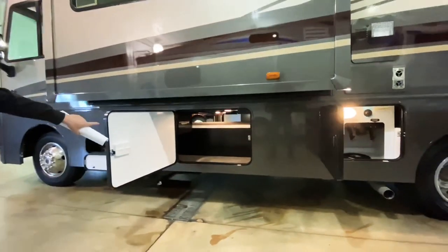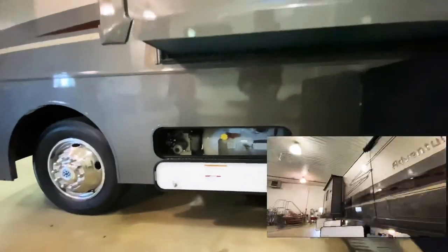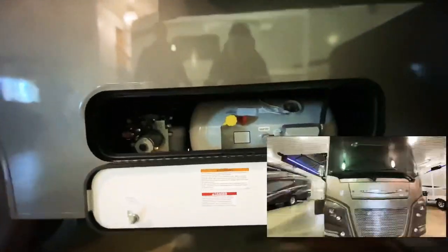Here is the other side of that pass-through storage compartment which we first saw on the other side of the motorhome. And lastly on this side we have access to our permanent mount LP tank.